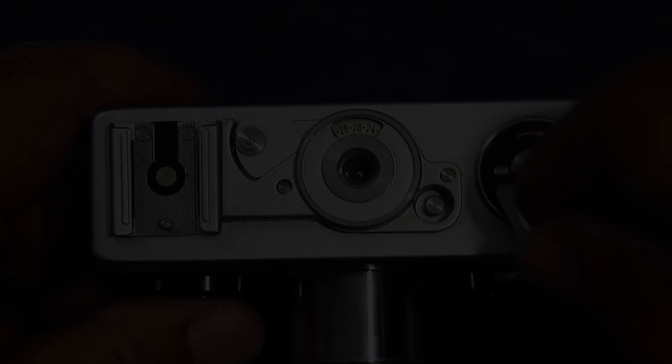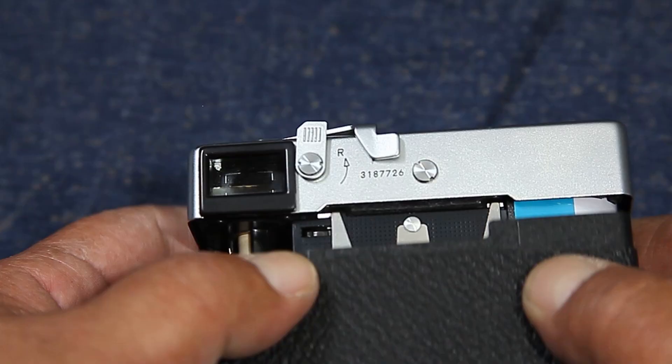We've taken the first shots and now it's time to take the film out of the camera. After the last picture, the film has to be rewound. Turn the lever upwards. Unfold the crank and turn in the direction of the arrow until the resistance of pulling the film disappears. Unlock and remove the camera back, and take out the cartridge.